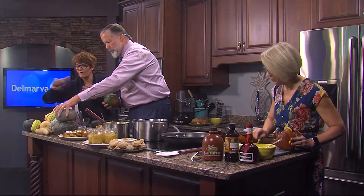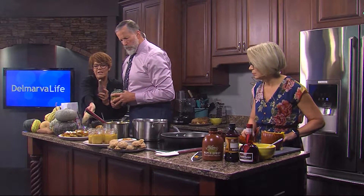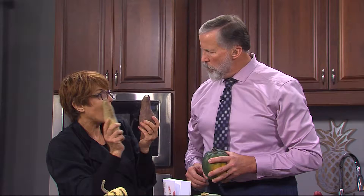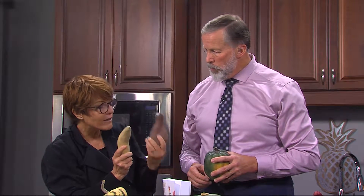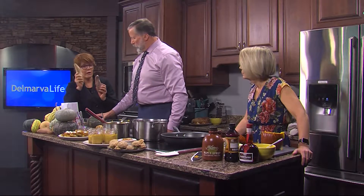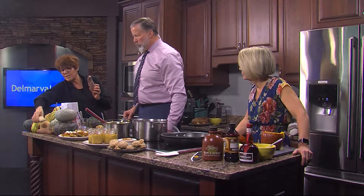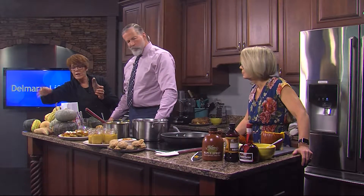People always ask me: what is the difference between a yam — this is a yam — and a sweet potato? This is a white sweet potato that we made the sweet potato latkes out of. They're absolutely not the same thing at all, because yams are not really sweet; they're highly fibrous and very starchy. So if you're going to be cooking for winter squashes, you want a sweet potato — a red or a white one, a garnet or a Beauregard.